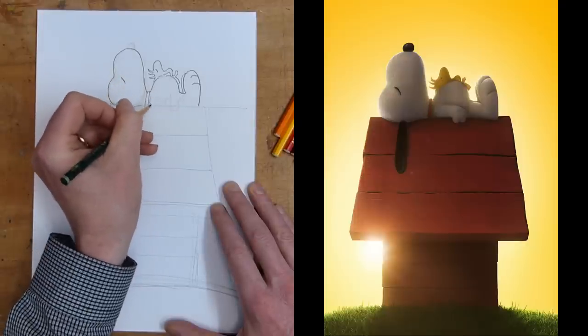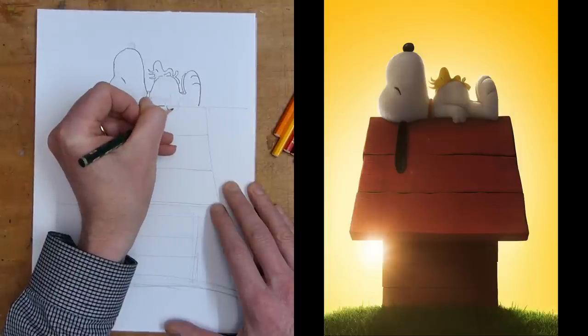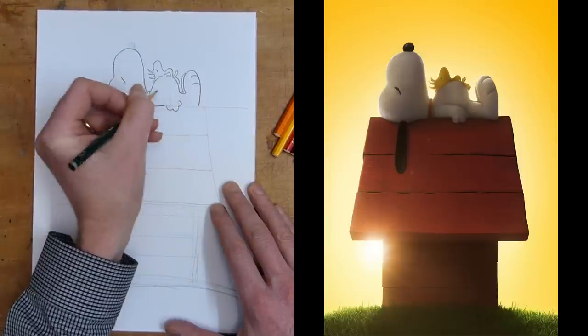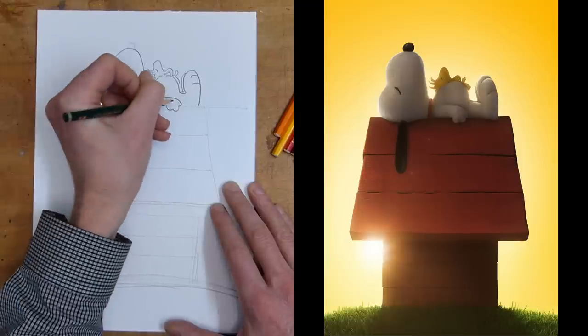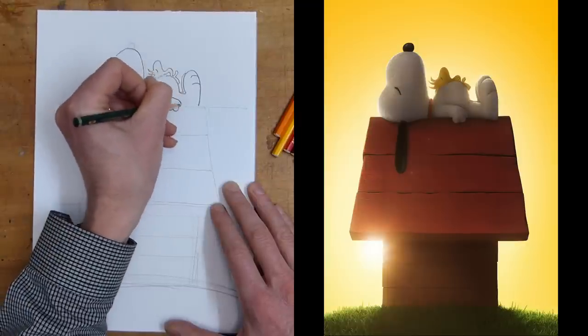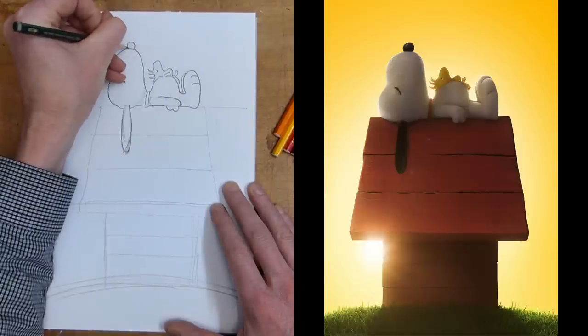Put in a little line for his shoulder, and his arm comes down, one little finger on his paw, there's the other, and there's the line coming down. So that very quickly and simply is Snoopy.